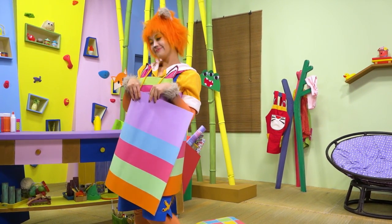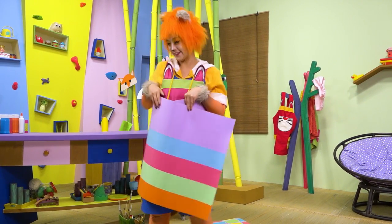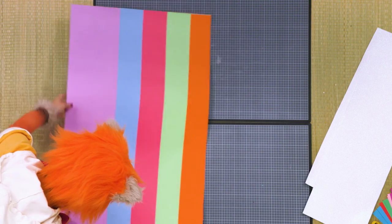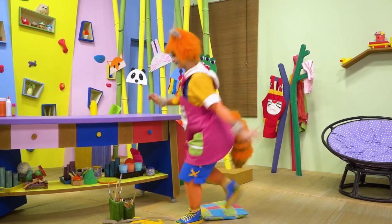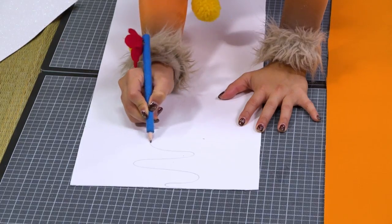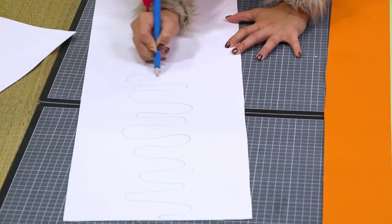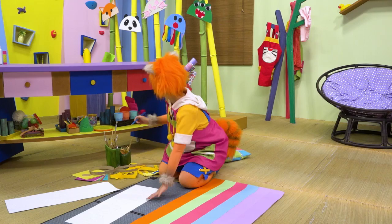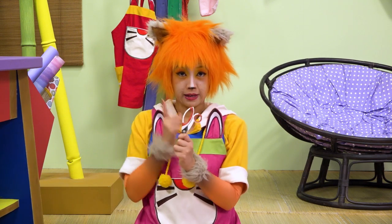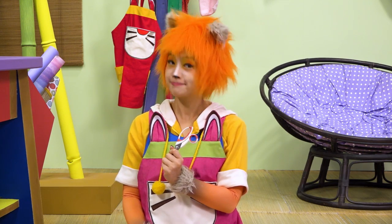That's a lovely rainbow cake, but doesn't it need some icing? Okay, cool. Always be careful with scissors.